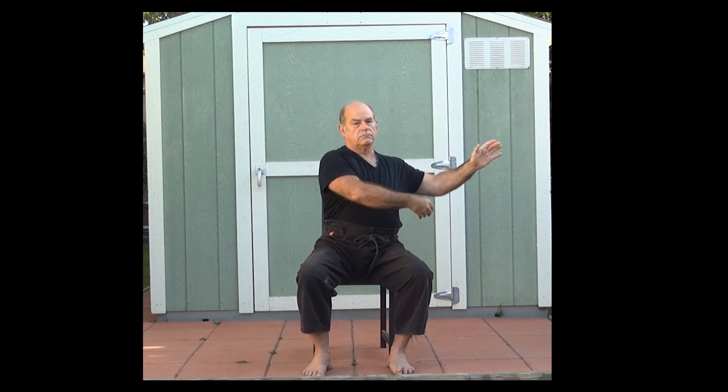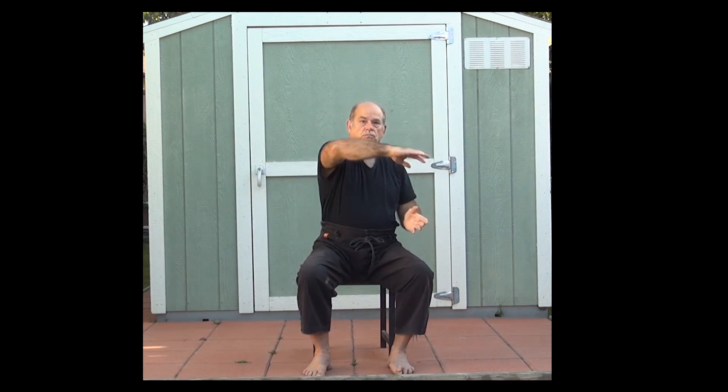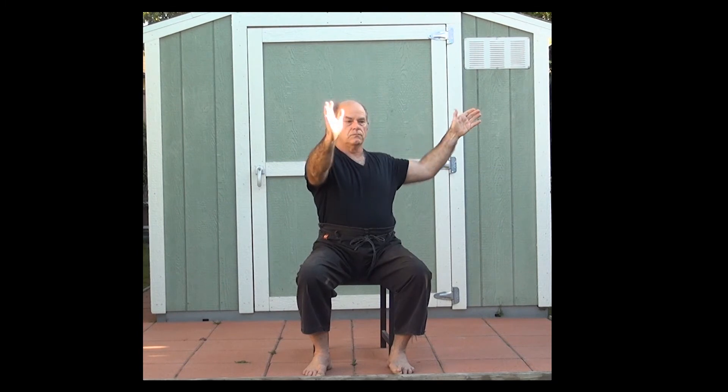Cloud hands. Stay soft in the shoulders, soft in the wrists. Move gently. Single whip. Draw the bow. Release the arrow. Again, on the opposite side.